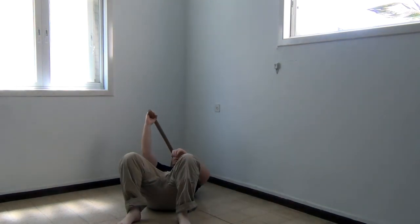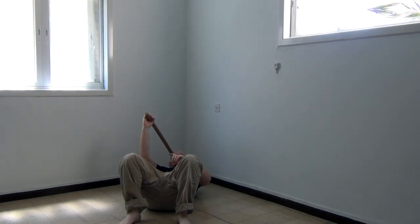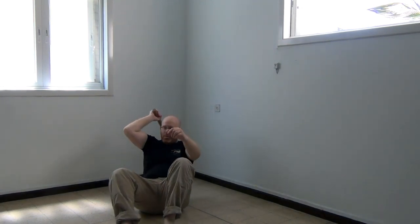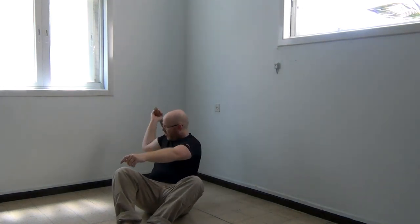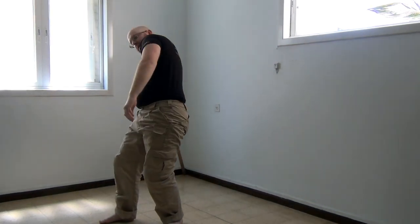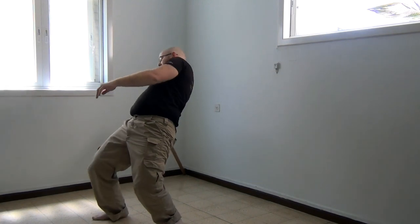Just put your hand here and from here you move in a smooth way, not in an exact way. So from here — one — and you can turn or not, up to you. From here, go into a standing position.